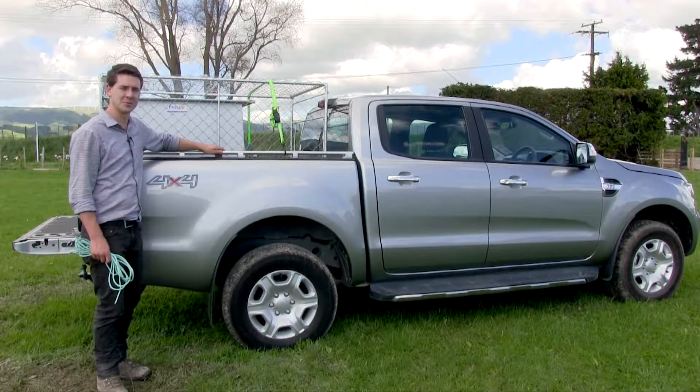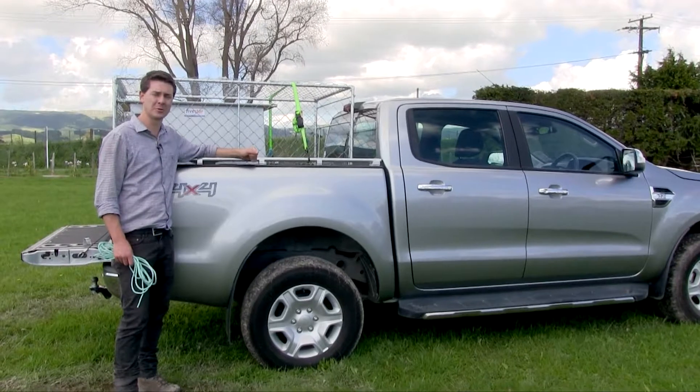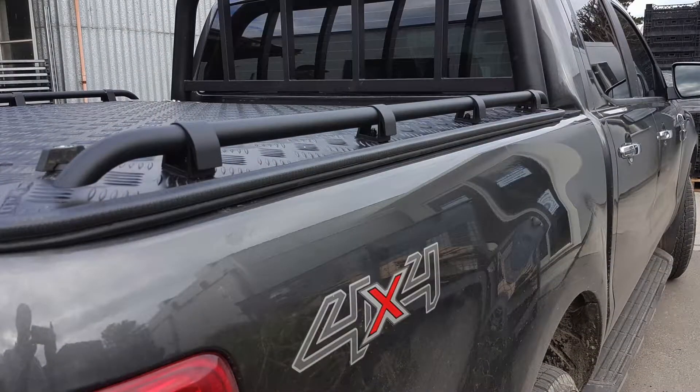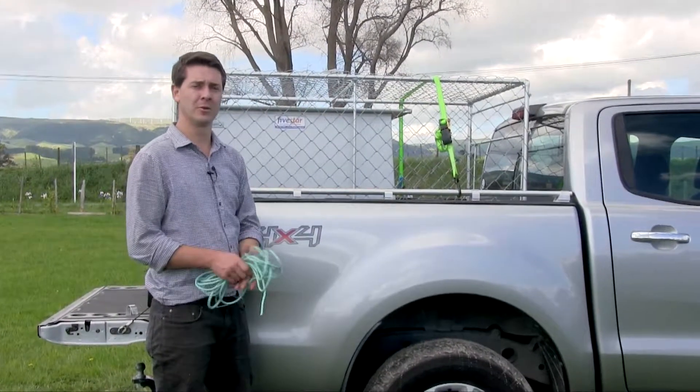Hello and welcome to Transole Systems. We've designed a system for tying down loads easily on your wellside ute or on your hard lid. The great thing about this system is you can use both rope and ratchet for tying your load down.